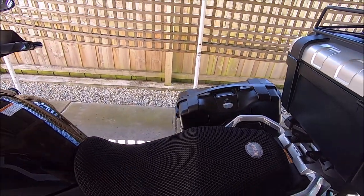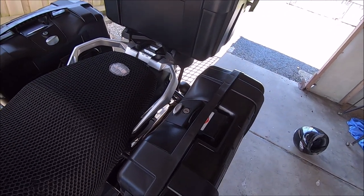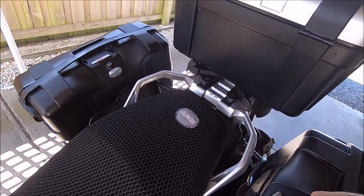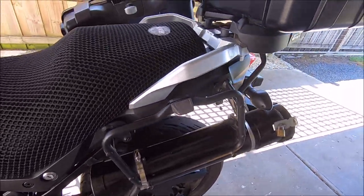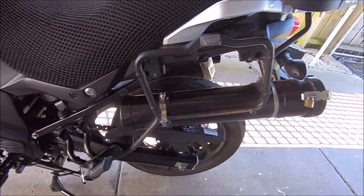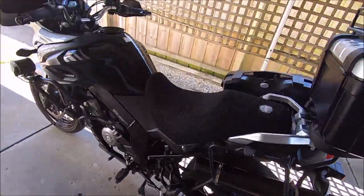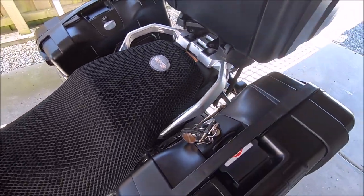I'll just close this back up and show you how they come off. All these bags come off the same way — just push that in and lift it off, and those are the racks they sit on, which we haven't had any trouble with. You can see the old tool roll there — go back through Kimmy Russ videos and you'll see the install and the making of that. All those bags just lift off and are very easy to put back on too — just slide it in there, and that's it. Bob's your uncle.